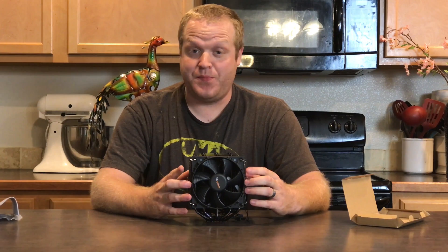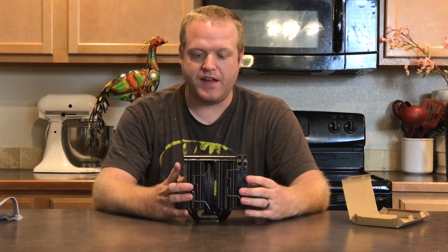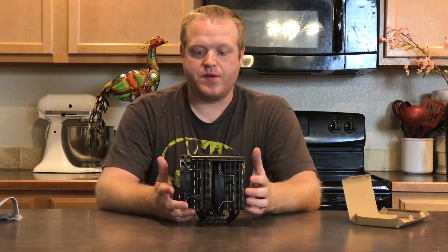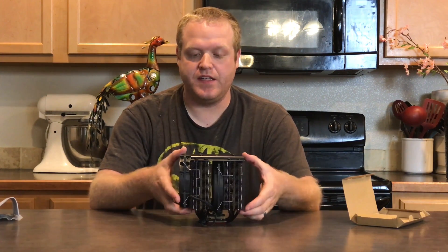Overall, first impressions are really good. The pictures really do not do this thing justice — it is just absolutely beautiful. The dark nickel plating and the brushed aluminum on the top just look really sleek. Let's go over some of the dimensions: it's 150mm by 137mm by 163mm and weighs 1.197 kilograms.